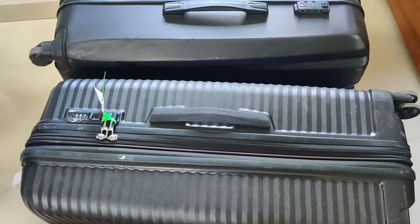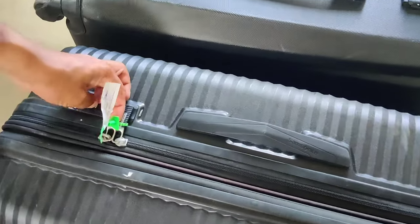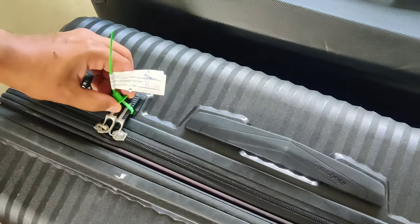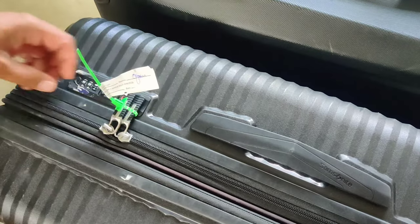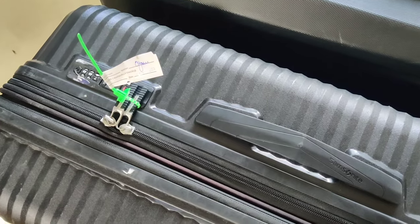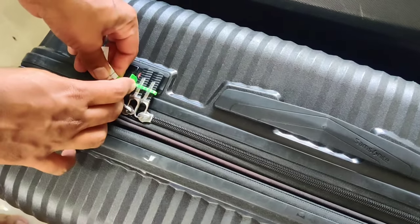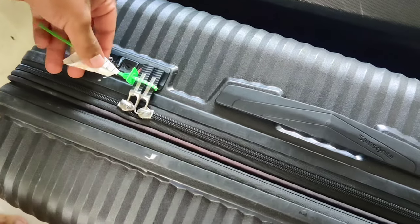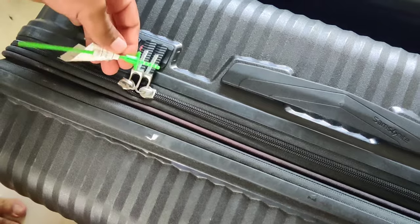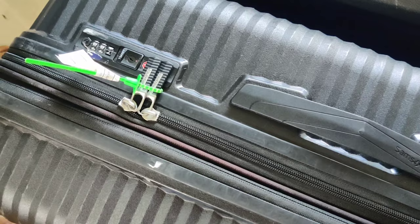Hey guys, welcome to another video. Have you ever seen these bag tags after a flight and roamed around looking for scissors or tried breaking it with your teeth? It's not required — there's a small hack to it. These green tags are generally by Vistara; these days you would also see blue tags by Indigo. This hack basically works in all those cases.